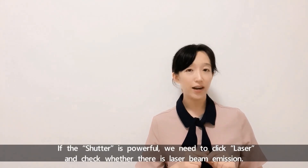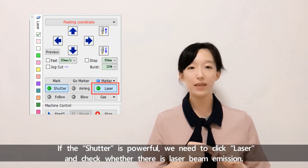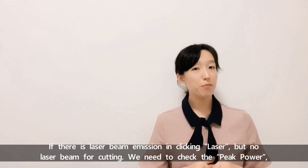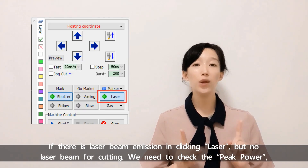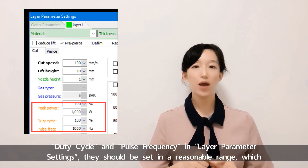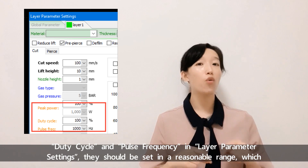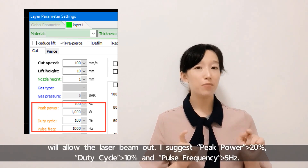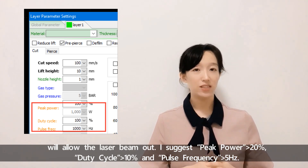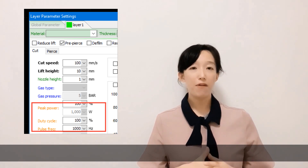If the shutter is on, we need to click Laser and check whether there is laser beam emission. If there is laser beam emission when clicking Laser, but no laser beam during cutting, we need to check the peak power, duty cycle, and speed. The pulse frequency in laser parameter settings should be set in a reasonable range to allow the laser beam out. I suggest peak power more than 20%, duty cycle more than 10%, and pulse frequency more than 5 Hz.